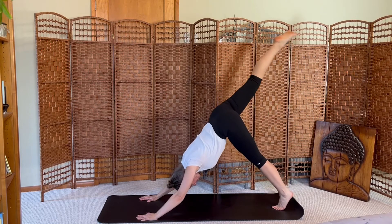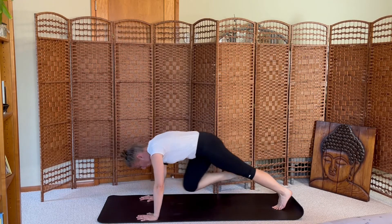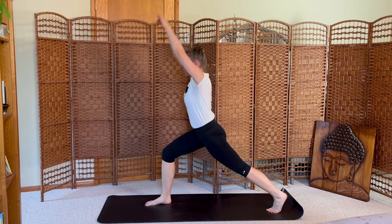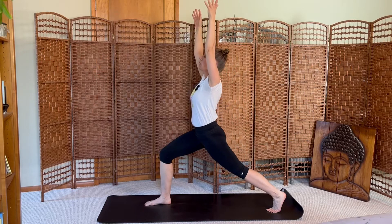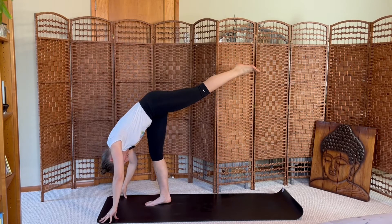Inhale lift your right leg, exhale crunch, inhale kick, exhale crunch, inhale kick, exhale step — crescent lunge, rise up. Inhale, exhale shift forward, standing splits — fingertips to the mat, left leg lifts behind you.